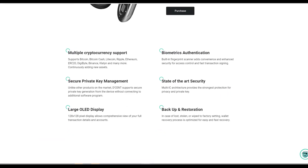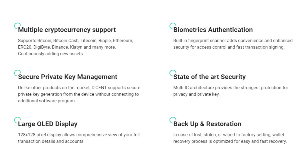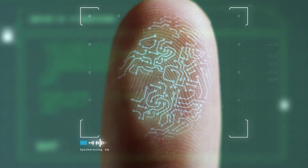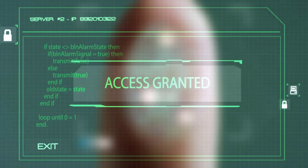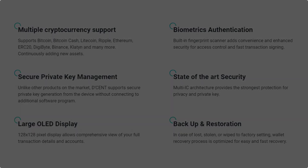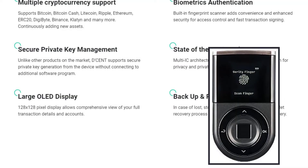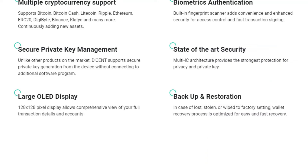Starting with the hardware wallet itself: it supports multiple cryptocurrencies, and they recently added Stellar to the basket of supported coins. Unlike other hardware wallets, you can log in using biometrics, which allows for more convenience and enhanced security for access control and fast transaction signing. What separates D'Cent from other hardware wallets is that you don't need to connect to additional software — you can generate your private keys securely directly from the device. This is made possible by multi-IC architecture, which provides the strongest protection for privacy and private keys. According to Sony Computer Science Labs, this IC card type cryptocurrency hardware wallet technology manages not only private keys for cryptocurrency transactions but also for other purposes such as personal information management using blockchain technology. It also features a large OLED display giving you full transaction details, and you can back up and restore your wallet.